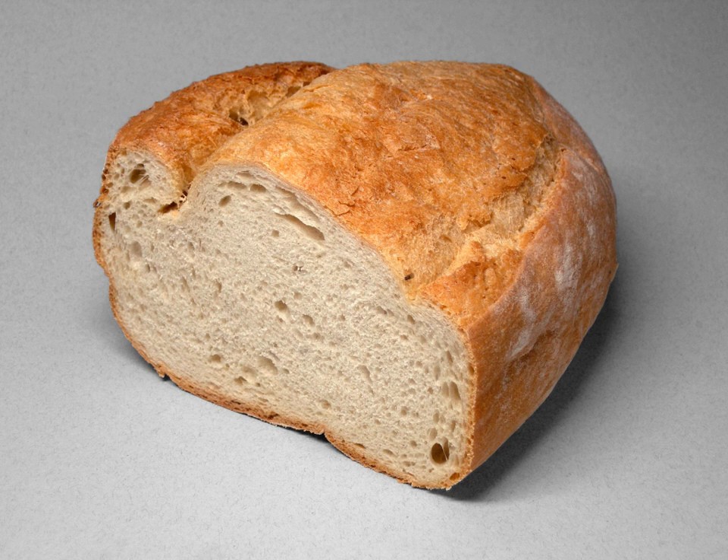The Chorleywood bread process allows the use of lower-protein wheats and reduces processing time, the system being able to produce a loaf of bread from flour to sliced and packaged form in about three and a half hours.